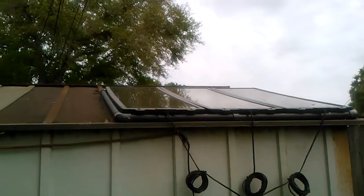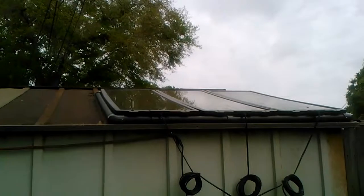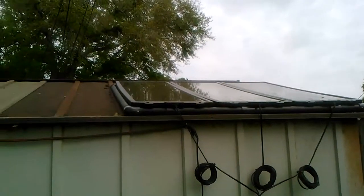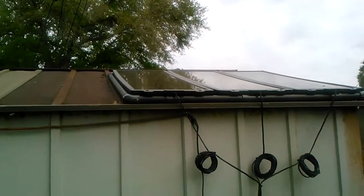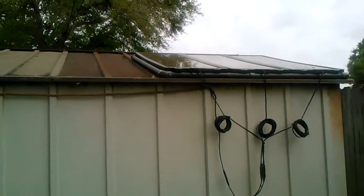I thought today I would introduce you to our solar system we put on our chicken coop. These are the panels. It's a very overcast day today, so there's no sun shining on them, but they are sitting on top of our shed in our backyard.